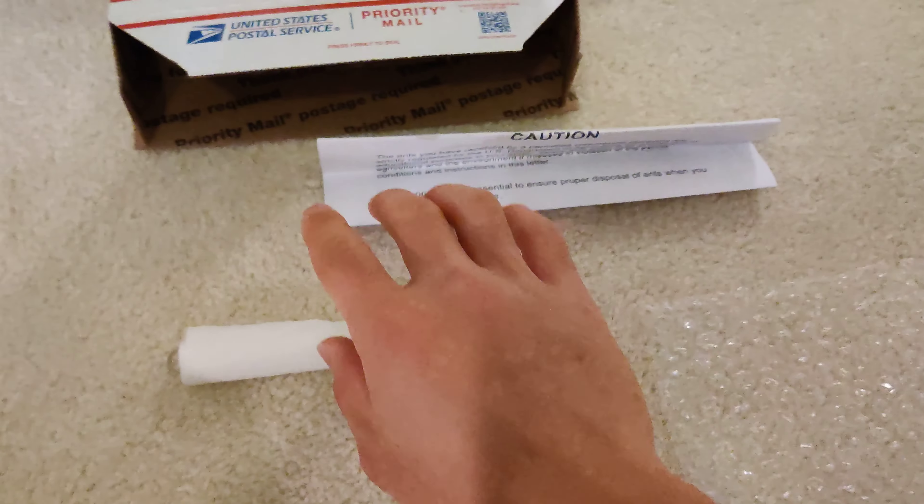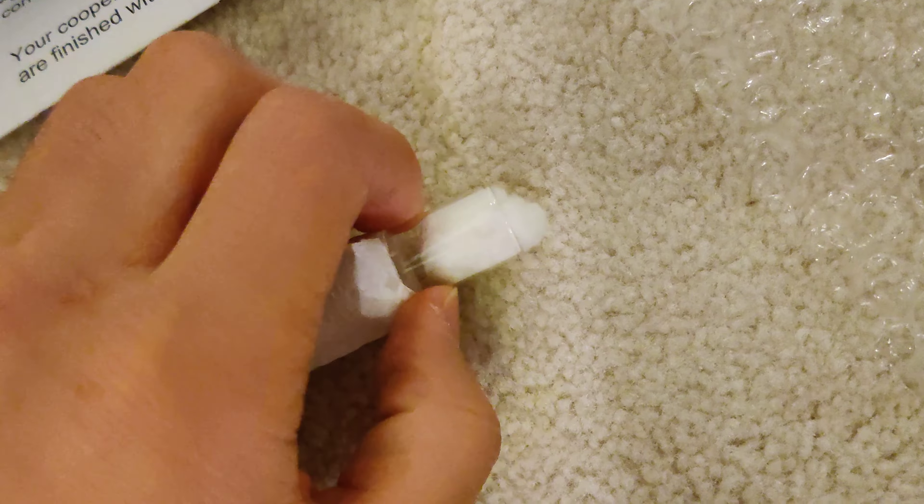This is a guide to packing ants for shipping. Here I've got a colony of Mrs. Americanis.